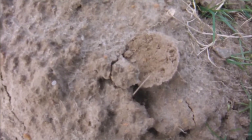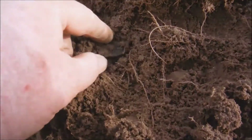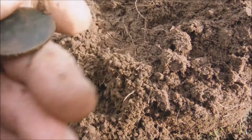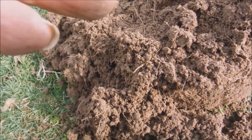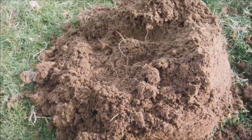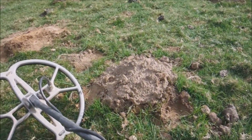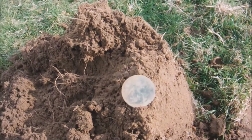My battery's going to run out. We've only moved about a foot and there's another one — George the Fifth again, in nice condition. Should be able to get a date off that one. It's 1917. Give you an idea how far away I was — there's the hole here, the other penny, and this one's like a couple of feet away.